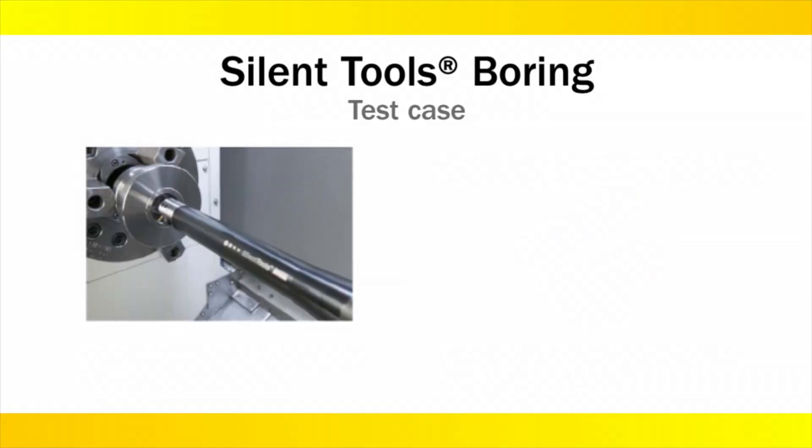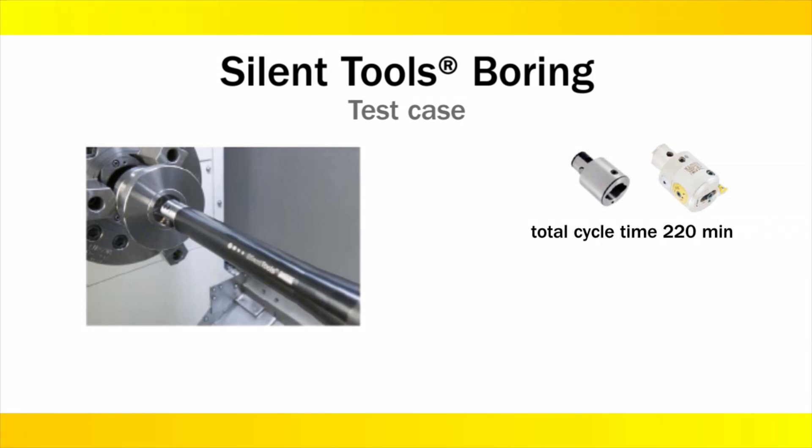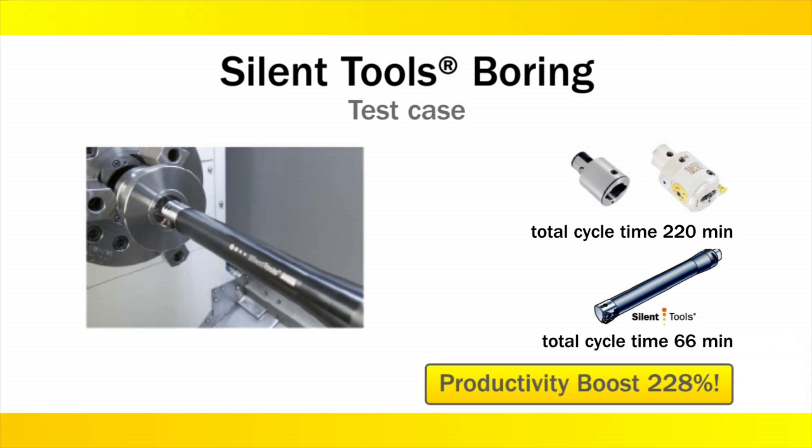In this test case, the application involves a long tool assembly of 13 inches with an undampened ABS-style fine boring assembly. The cycle time for the finished boring totaled 220 minutes. With the silent tool, the same application took only 66 minutes.